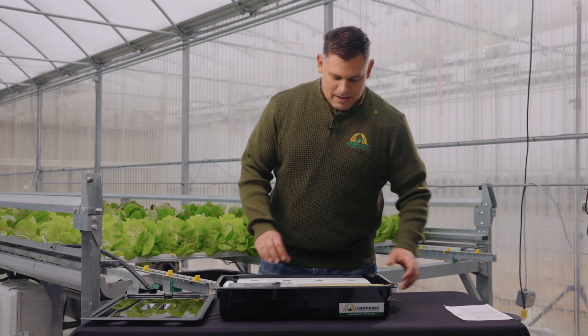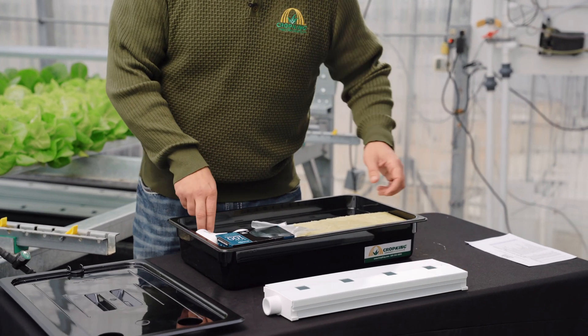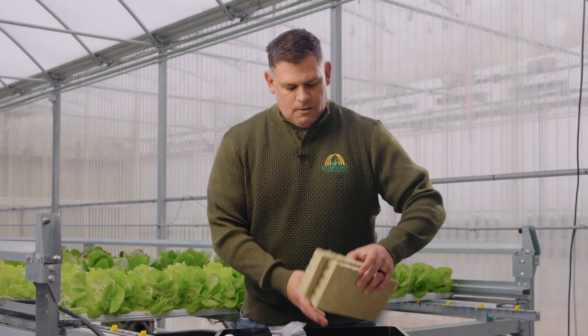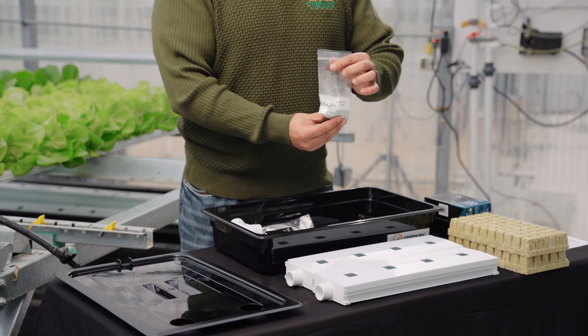A few of the things we would find inside here are two pieces of NFT channel, you'll find two pads of rockwool, a pump, calcium nitrate, and HydroGrow Leafy.